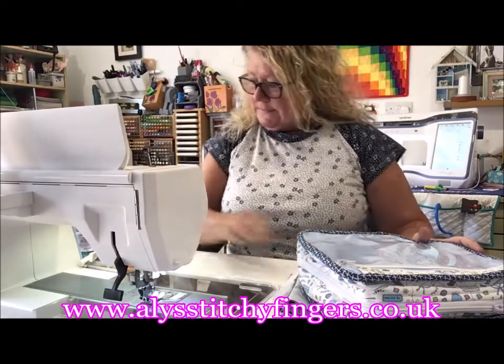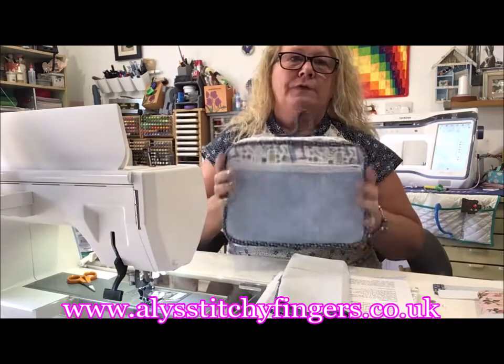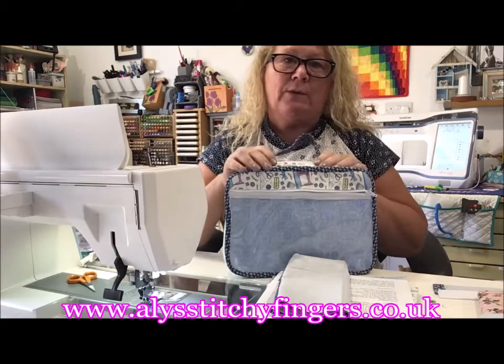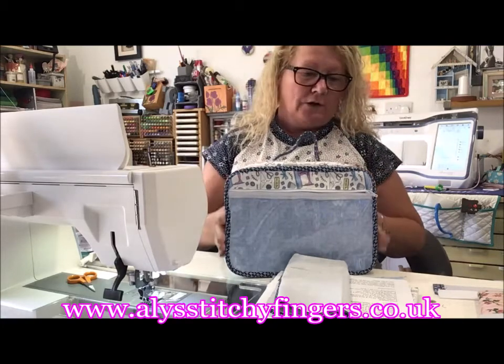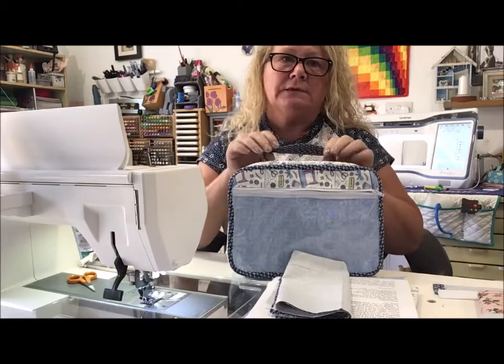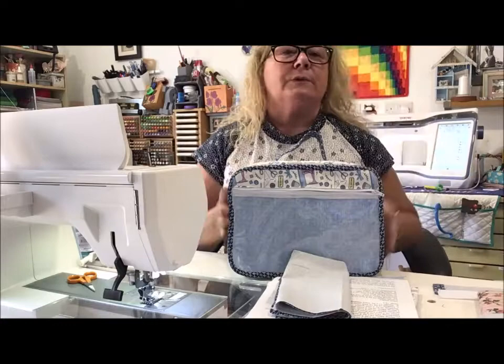Good morning! Today I'm going to do a video of the work in progress storage bag. It took me quite a while to get this done — I've got lots of things going on. It's not anything professional, it's just basically a guiding hand to help you along.